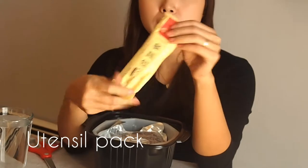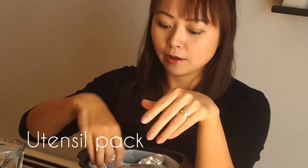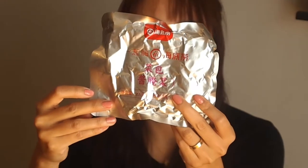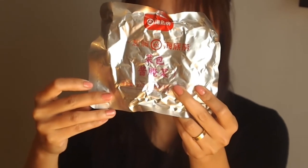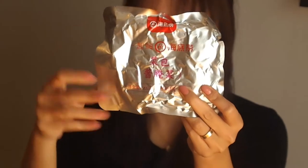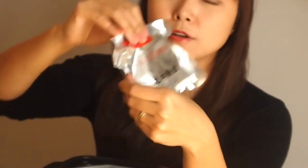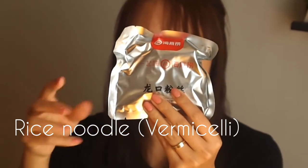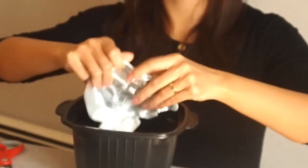Right here we've got a utensil pack, and we've got a vegetable pack. The vegetable pack contains lotus root, sliced potato, kelp, black wood ear, and bamboo shoots. And we've got a rice noodle pack — it's the very thin, transparent kind that's very easy to cook.